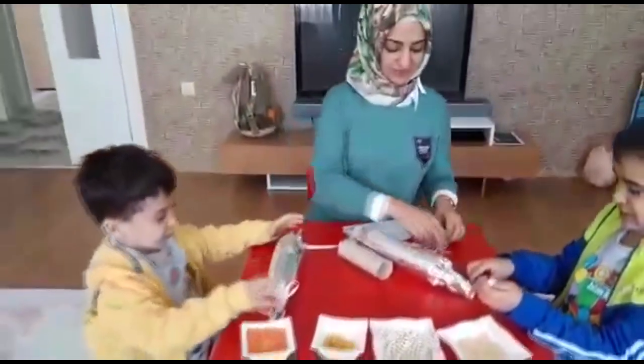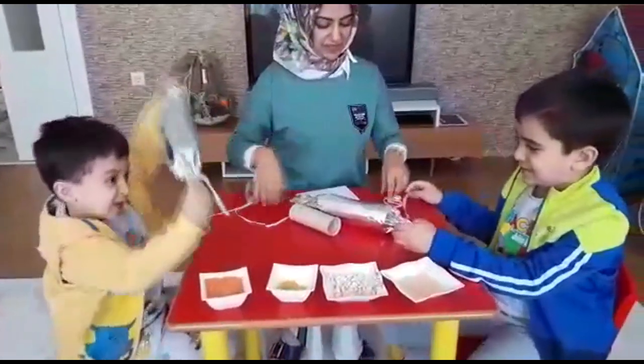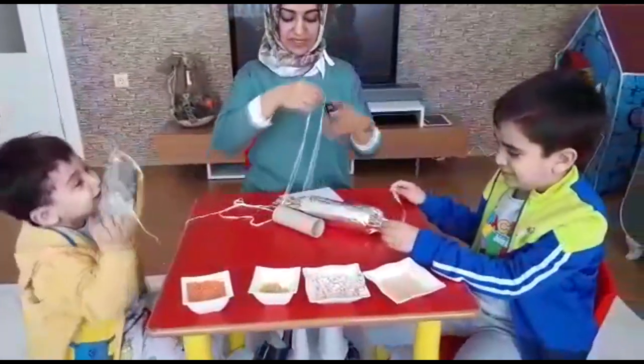Berat'ınki hazır. Şimdi Kadir Ardın, sen de yapabilirsin.